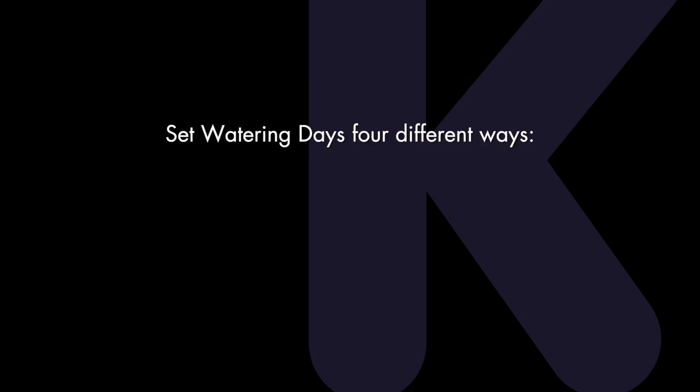The Pro-EX 2.0 can be programmed to operate four different ways: Custom, which waters on the days of the week you select; Odd, which waters on the odd-numbered days of the month; Even, which waters on the even-numbered days of the month; and Cyclic, which waters on a selected daily interval such as every five days, for example.